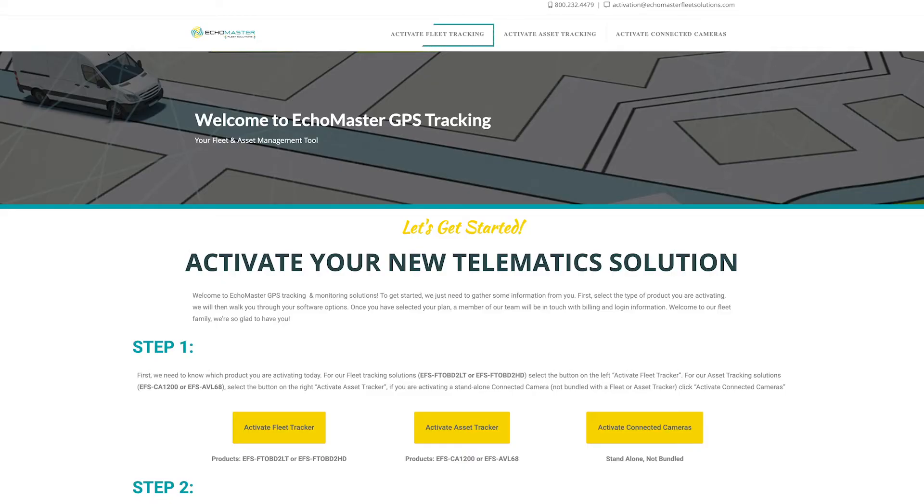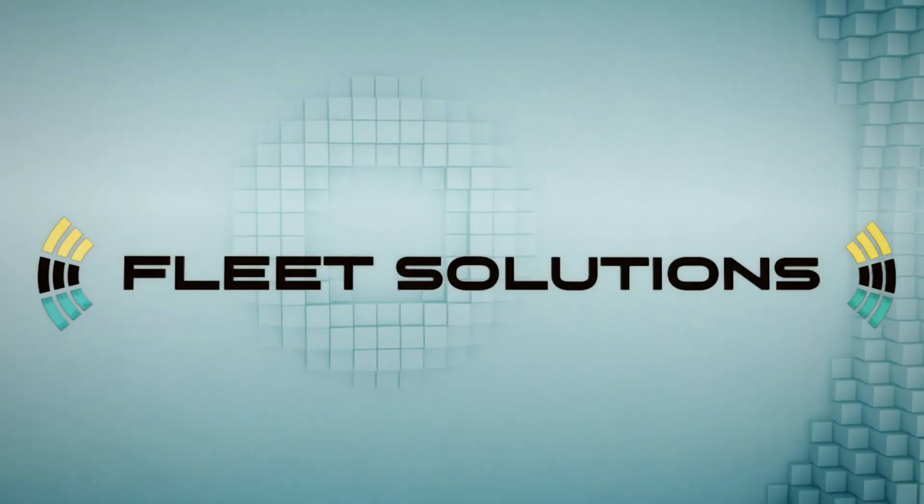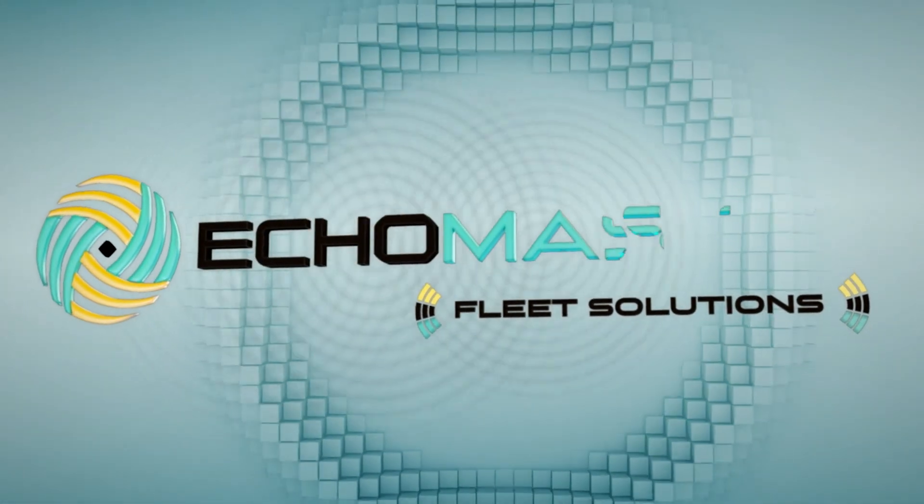Once you install your devices, you can activate your products at ActivateMyEchoMaster.com. For any additional questions, please visit EchoMasterFleetSolutions.com.